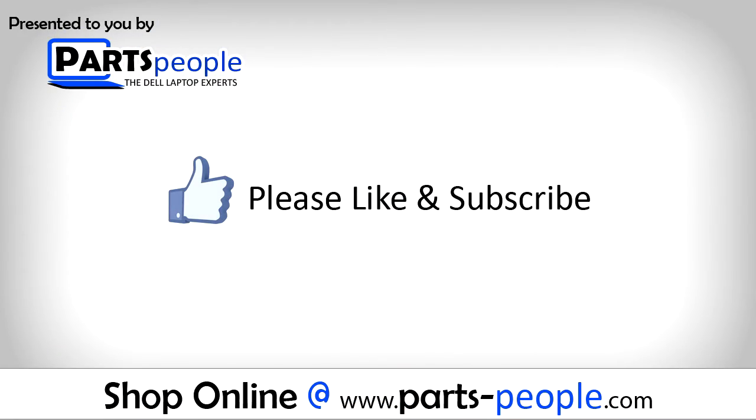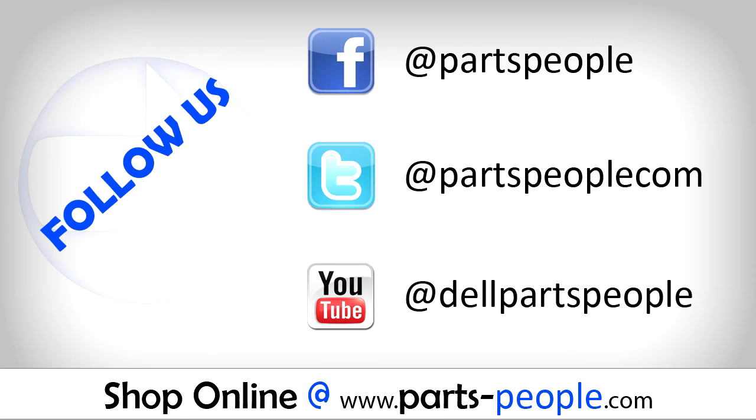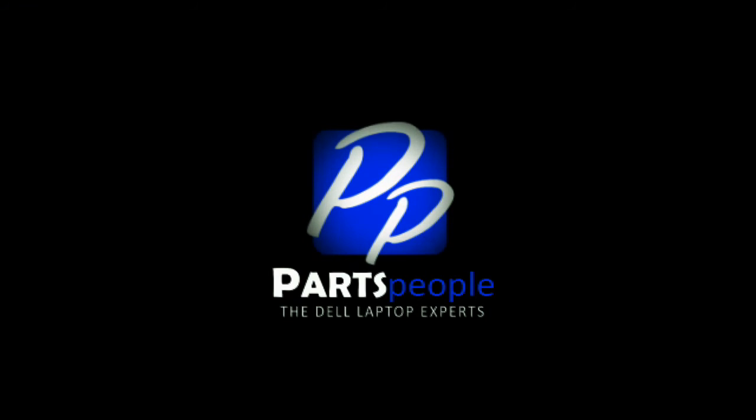If you enjoyed this tutorial go ahead and like the video and subscribe to our YouTube channel. Check out partspeople.com where we have hundreds of tutorials and hundreds of thousands of parts. Thank you for using Parts People for your video tutorials.